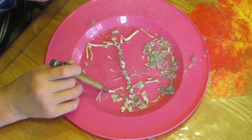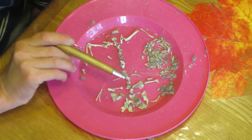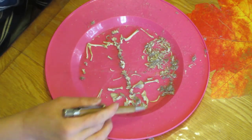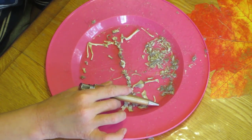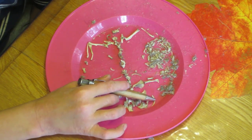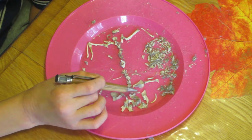We have our humerus, radius, and all of them. This one is sort of out of place — it's got a cutting edge on it, so there's a possibility it could actually be like an owl or hawk claw, like a talon.